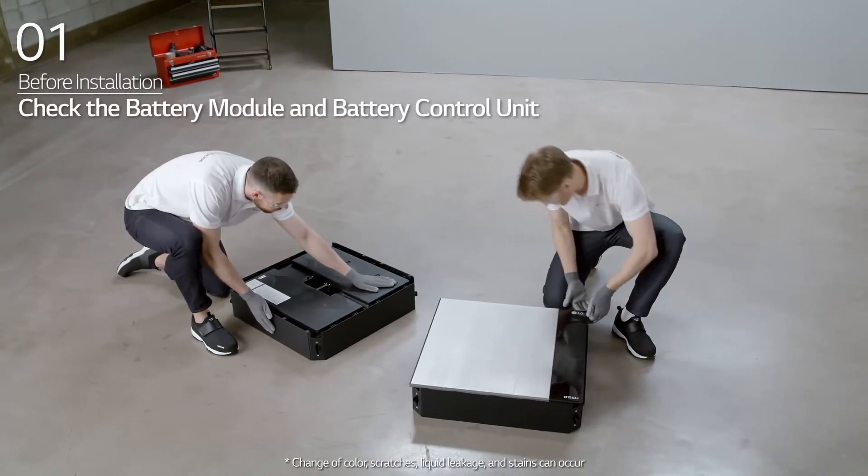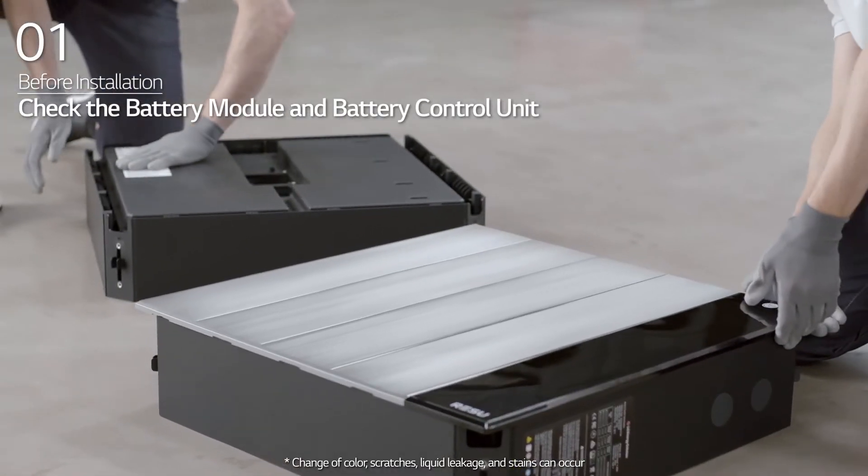Before installation, check whether the battery modules and battery control unit have any damage.